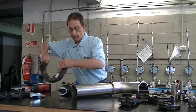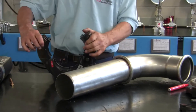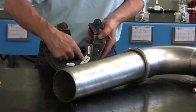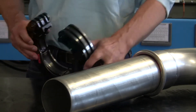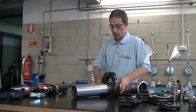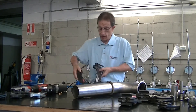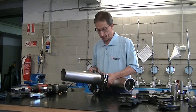Now we take the 108 diameter chain. This plate must be positioned towards the pipe as you can see. There is no way to make a mistake because the chain cannot be inserted the other way, so let's put it back the right way.